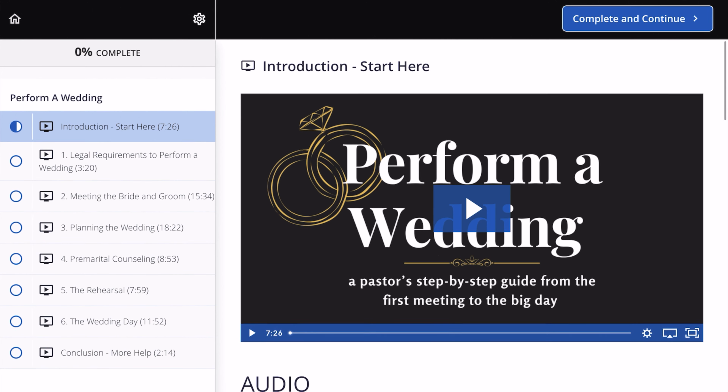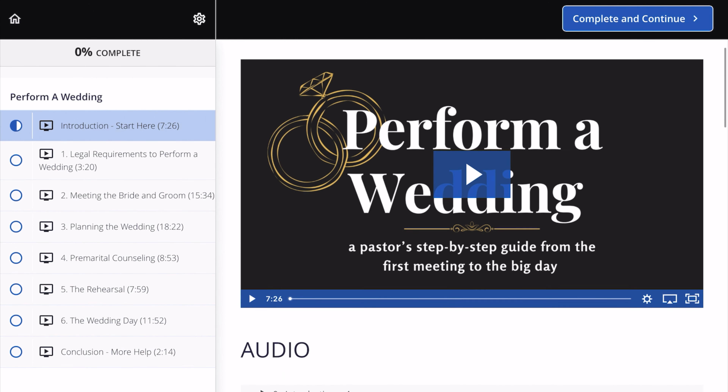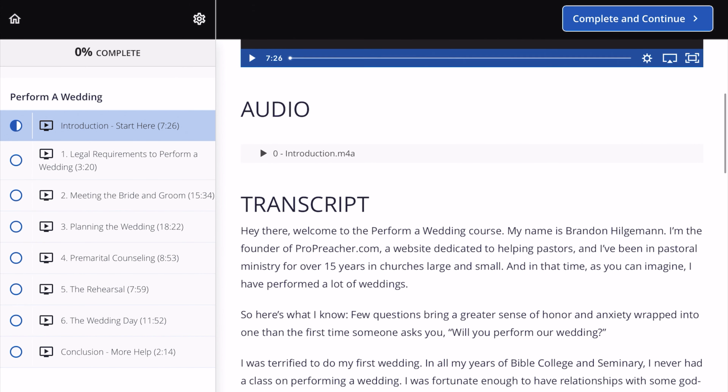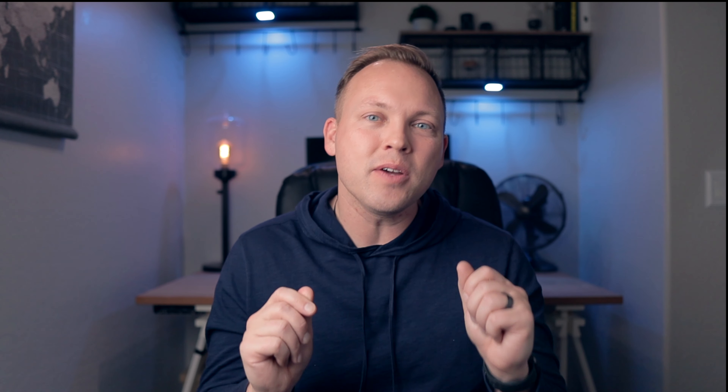In this course, I'm going to walk you step-by-step through meeting with the couple for the very first time, the legal requirements, doing premarital counseling, planning the ceremony, running a rehearsal, performing the wedding, and a whole bunch more.